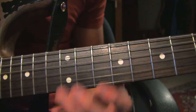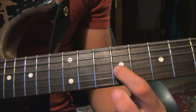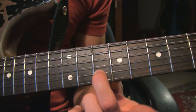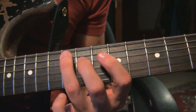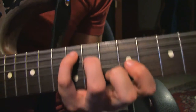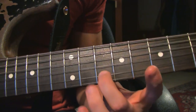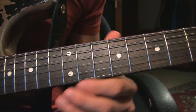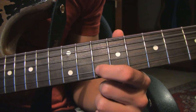We're starting on the 12th fret on the A string (fifth string), then the 11th fret on the D string, then the 9th fret on the G string, then the 10th fret on the B string. It's actually making an A chord in a C shape. After this we go up on the B string to the 12th fret, bend it up, and release it.